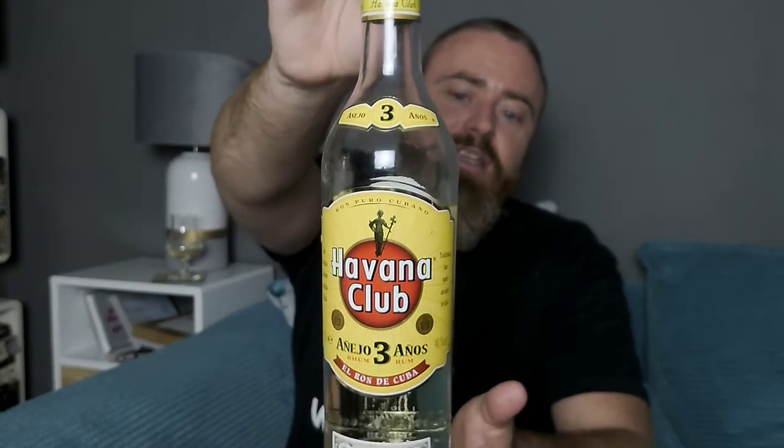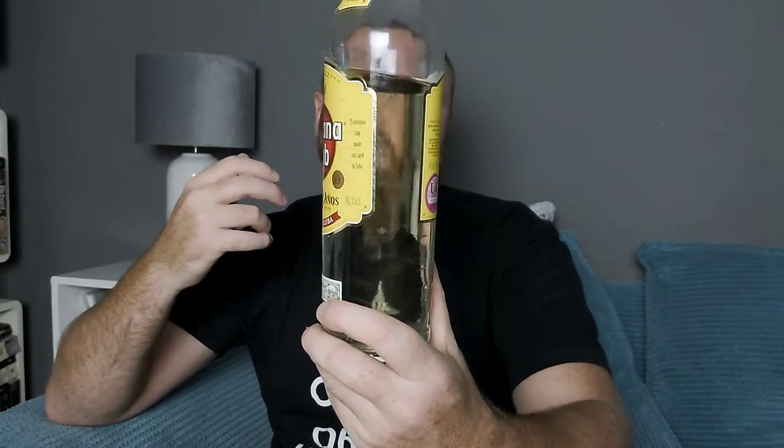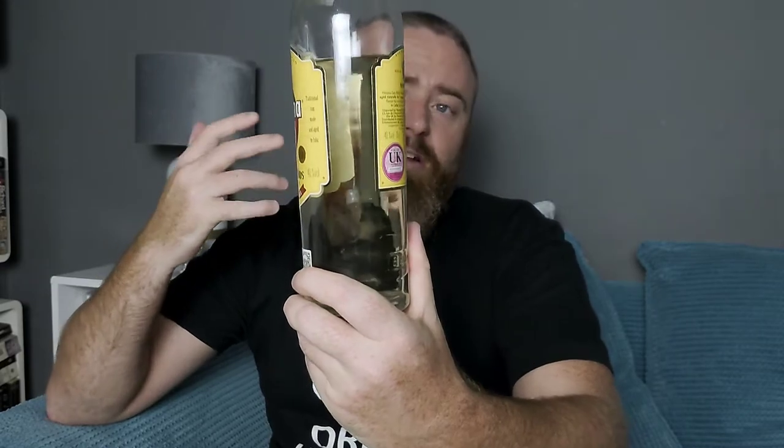This is the Añejo three-year-old. Even though it is a clear rum, it is aged within bourbon barrels for three years and then filtered extensively until it comes down to a clear appearance. In the actual description I found there is coloration added, though it must be the most minuscule amount, because it's very clear. This is sold mainly to put into mixers, though you can drink it straight. It's made and aged in Cuba — it's a molasses-based rum.